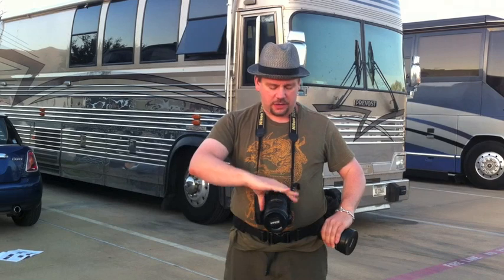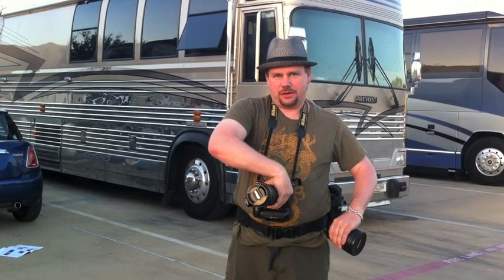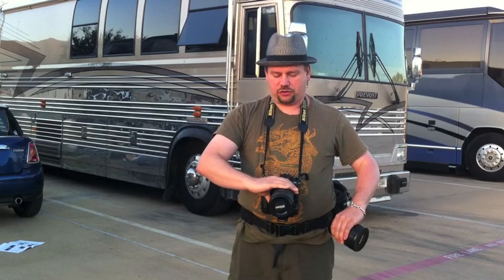Then with this hand, reach over the top of your lens. Press the button on your camera and rotate. When you do this, it will take a few practice tries — you need to make sure your hand is not directly above the lens. Instead, it's over a little bit, just enough where this finger can hit the lens release button.